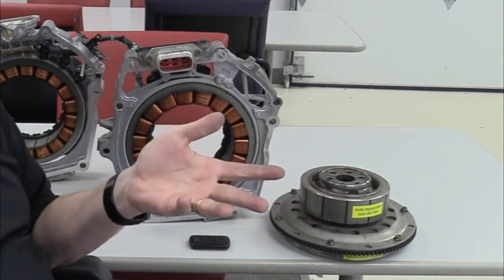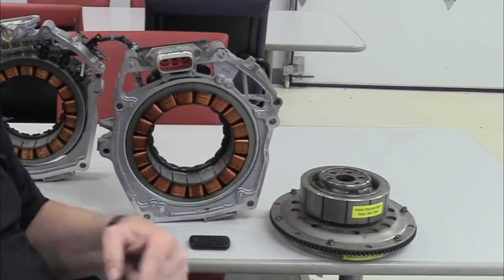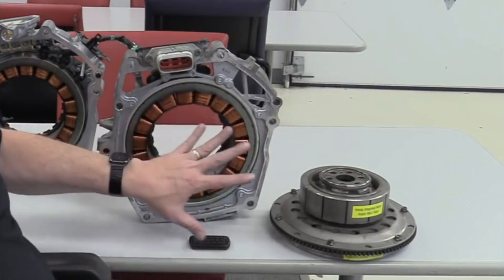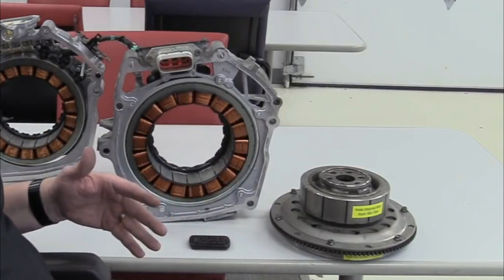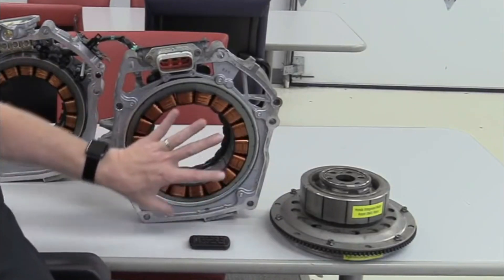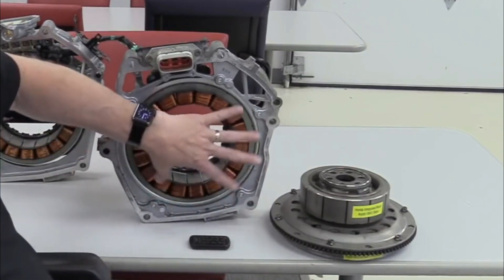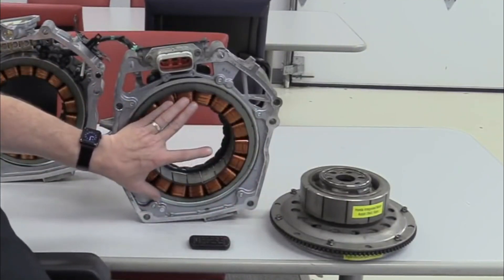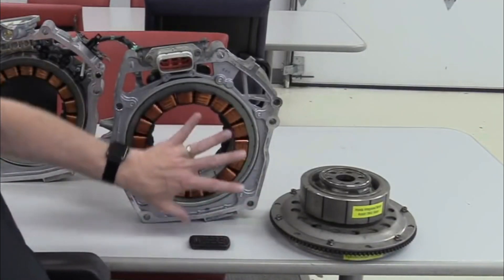Honda employs different types of batteries in their hybrid vehicles depending on the model and generation. Two common types include nickel-metal hydride (NiMH) and lithium-ion batteries. NiMH batteries have been widely used in earlier Honda hybrid models like the Civic Hybrid and Insight. They are known for their reliability and durability, making them suitable for hybrid applications.